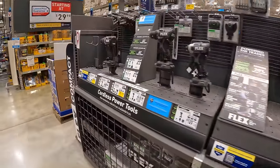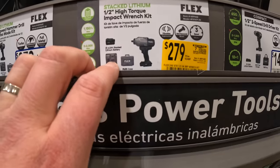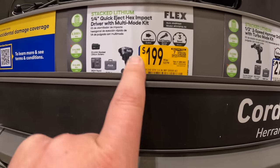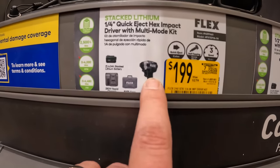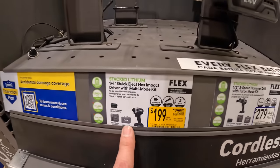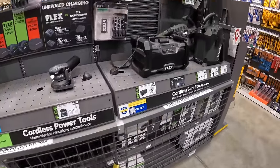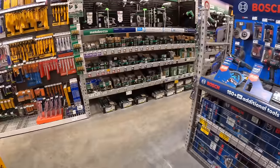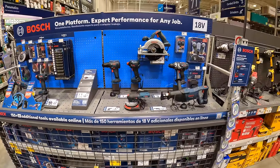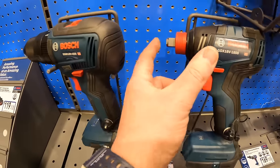Flex has two price drops: $279 for the high-range impact wrench kit with 280-watt rapid charger, 6 amp-hour lithium stacked battery, and Flex case. And $199 for the impact driver - very powerful - with 280-watt rapid charger, Flex case, and 6 amp-hour lithium stack battery. That's it for Flex for now and for Bosch, besides the 35% off selected tools we saw earlier.